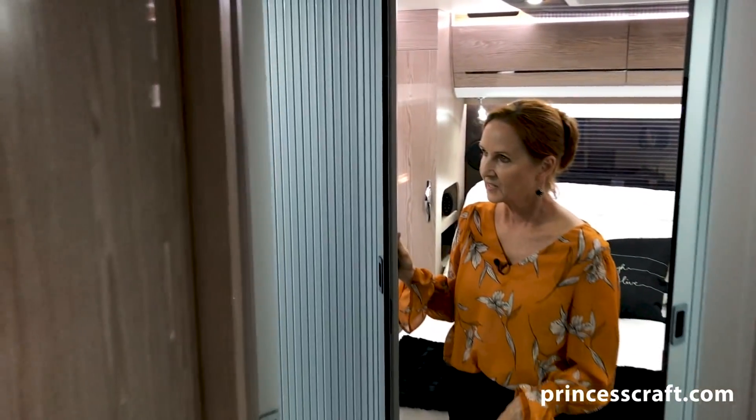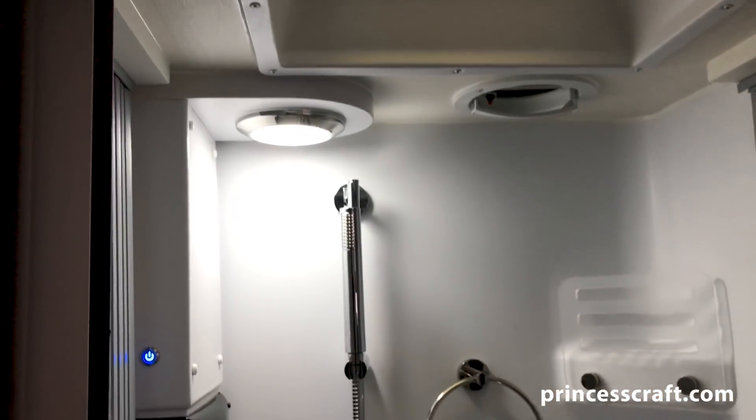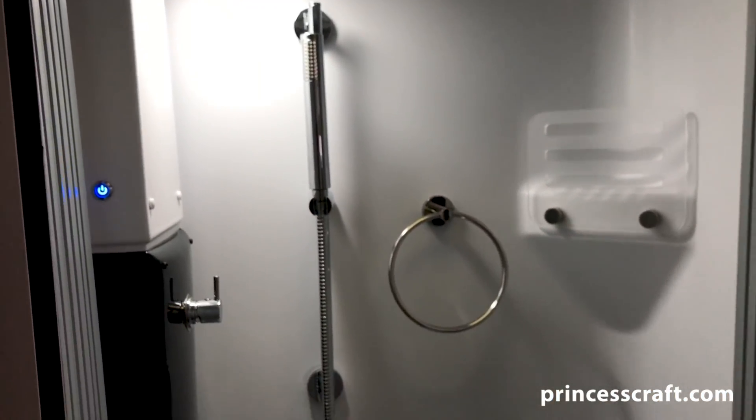Let's talk about headroom. This trailer is 76 inches tall — that's six foot four to the top of the ceiling. You do have a curve in the front, but that's where you're seated. In the back it is six foot four all the way back. Now let's move over to this side and take a look at the shower.